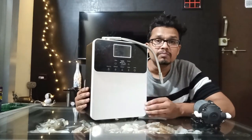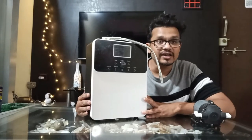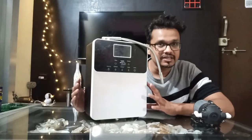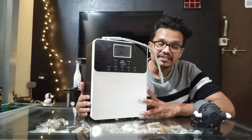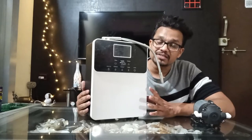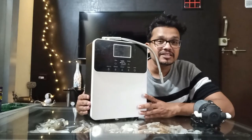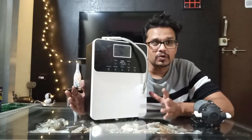Here we have Axion's molecular hydrogen machine, which can provide you hydrogen up to 1500 ppb. The same procedure is used for alkaline ionizers also. Any ionizer — you can use the same process to deep clean and remove the scaling from the plates, so that your machine can produce more alkaline water or more hydrogen.